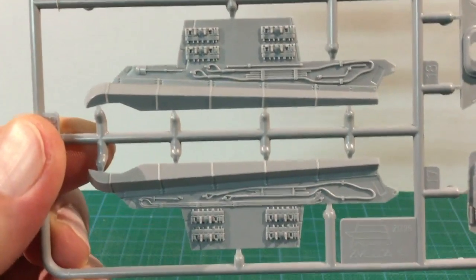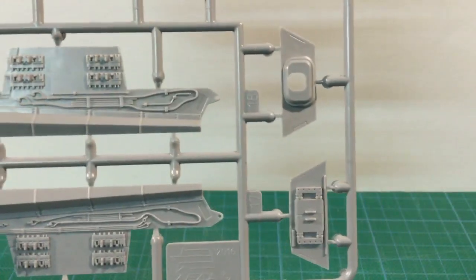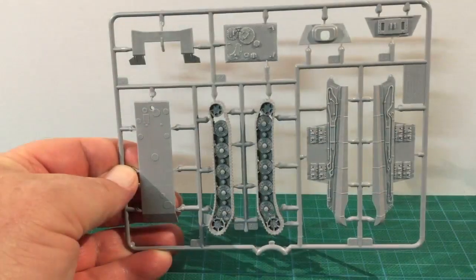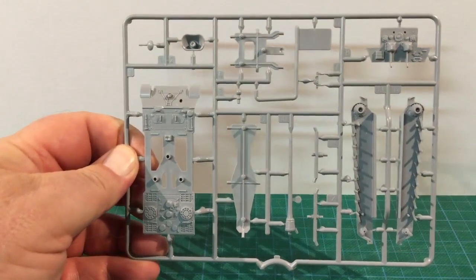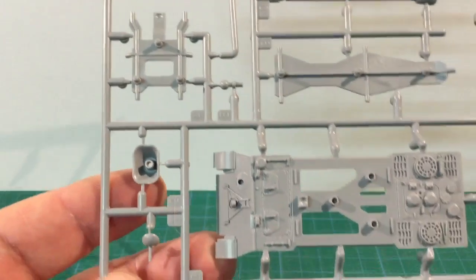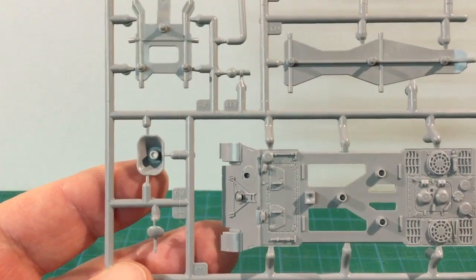Looking close up we can see that the parts are well detailed and the molding is crisp. There are spare track links molded onto the hull sides. The second sprue has the hull top, suspension, gun and mantlet, and rear hull as well as the internal bracing pieces. Detail is sharp, and there's nice engine deck detail.